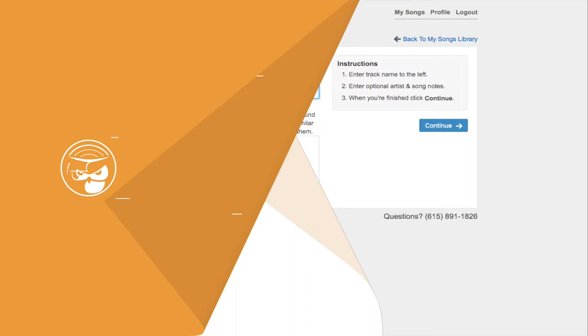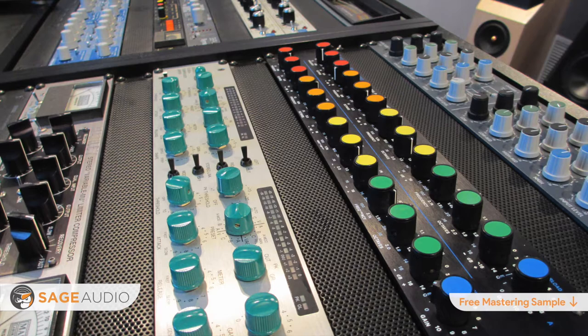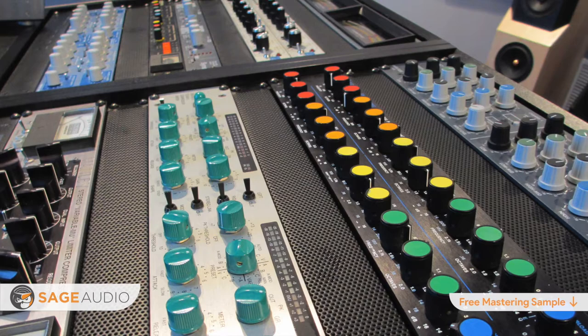I'm going to share with you 8 different forms of processing that will probably occur when mastering for a vinyl record. This isn't a step-by-step instruction on how to master, but some things to keep in mind and to combine with your current mastering signal chain.